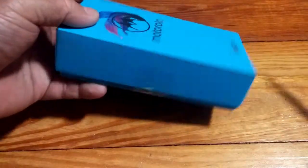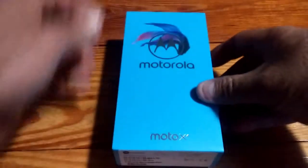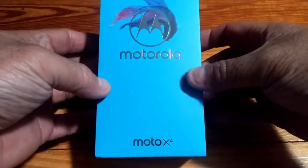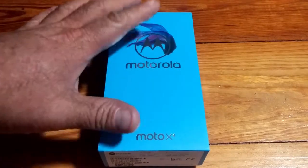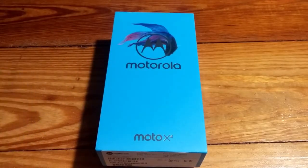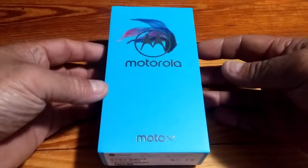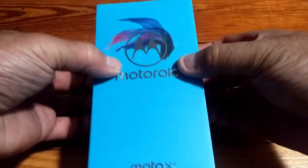I even left the plastic on for y'all — didn't even open it up. Believe it or not, this box is actually fairly heavy for the size of it. With all the Motorola boxes, it's basically that hardened cardboard. They usually have some kind of colorful motif with a colored background. This one's a little different design than ones I've seen before, but not too bad — it's got a beta fish on the top, which is kind of interesting.